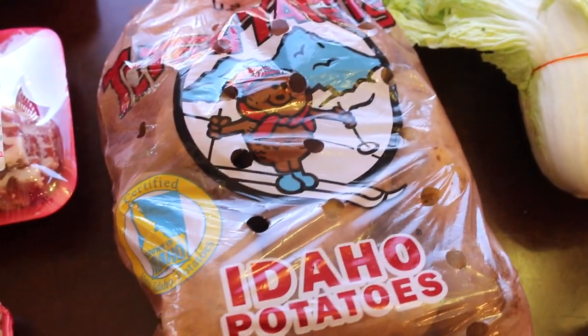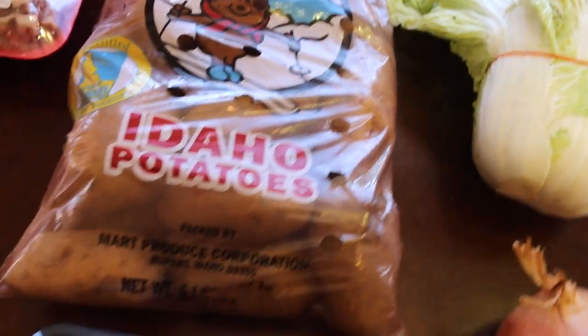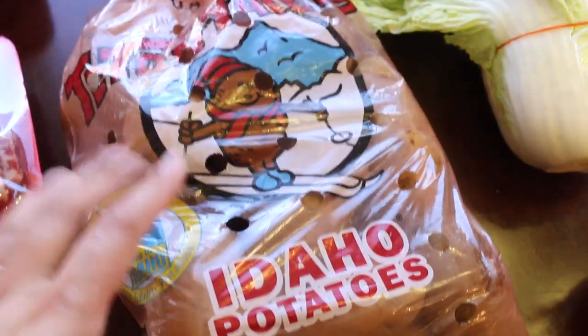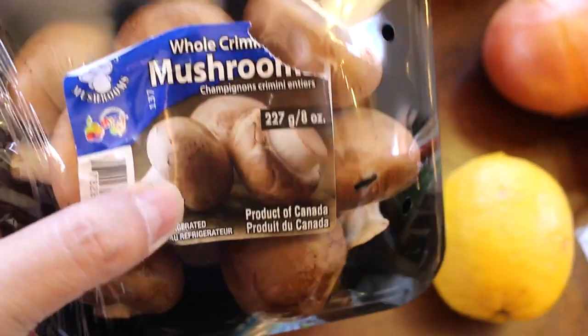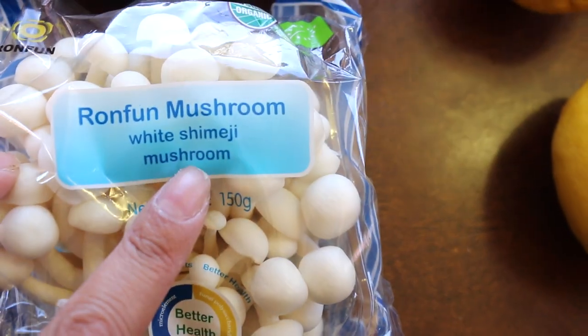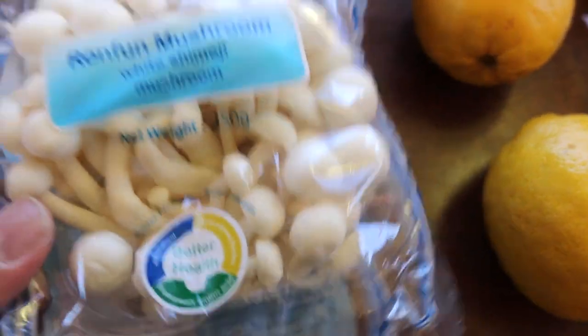Last week I experimented with a vegetarian version of adobo made with potatoes and mushrooms. My son loved it, I liked it too. So I got a bag of Idaho potatoes and two kinds of mushrooms: baby Bella mushrooms and white shimeji mushrooms.